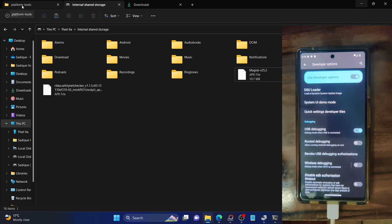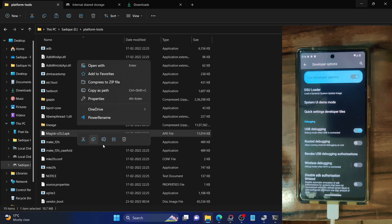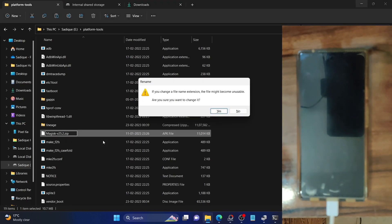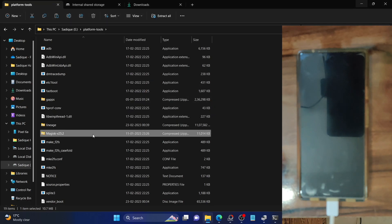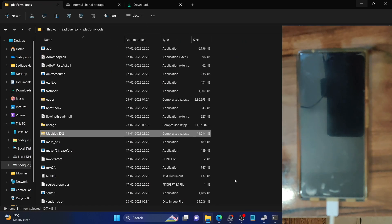Next, you will have to rename the Magisk APK file to a ZIP inside the platform tools folder. Simply right-click on it and rename the APK extension to zip. This will change its format to ZIP and make it flashable via recovery. You will get a prompt — click yes. The Magisk file inside the platform tools should be changed to ZIP, whereas the Magisk file on the phone should remain in APK format.